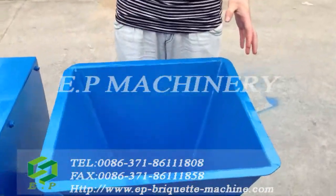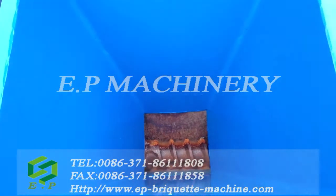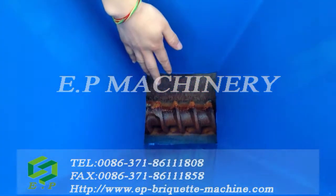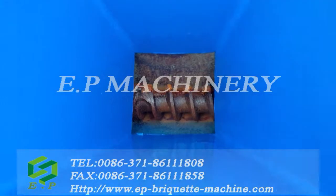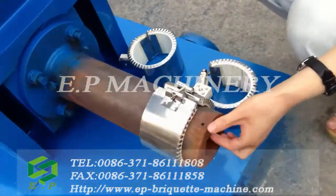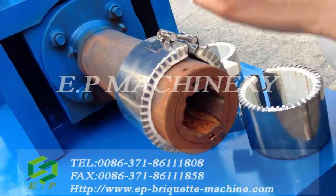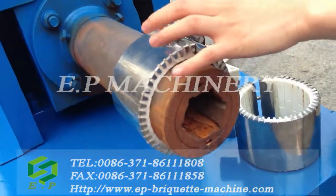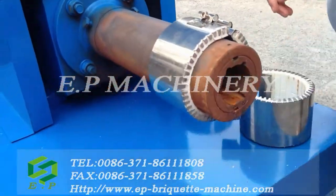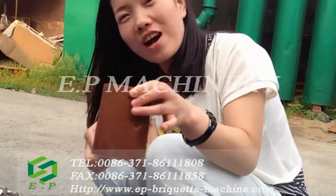In this forming parts, it includes several spare parts. The first is the screw propeller, and the next is the forming mold, the heating circle, and the wear-proof casting.